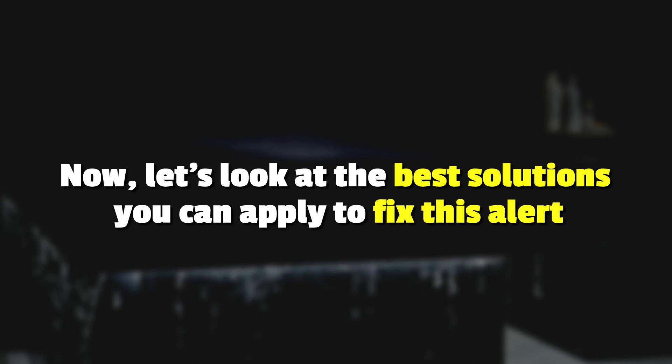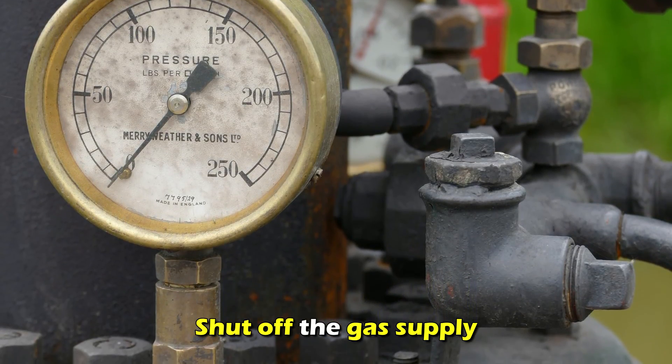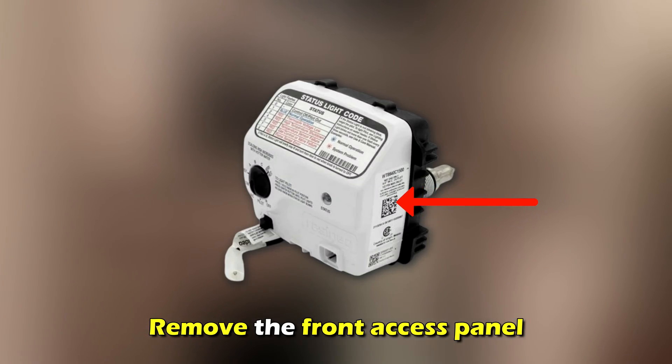Now, let's look at the best solutions you can apply to fix this alert. Clean the sensor: turn off the water heater, shut off the gas supply, and remove the front access panel.